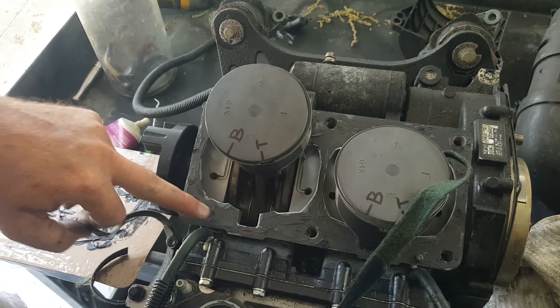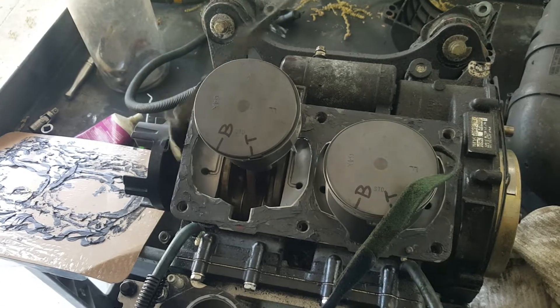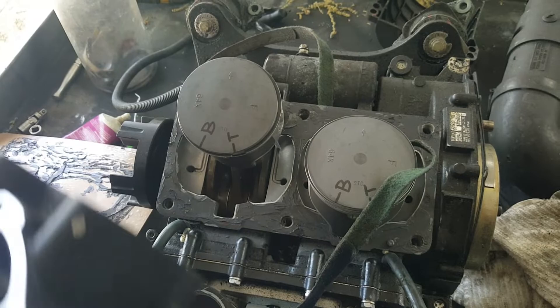And don't forget your gasket — put plenty of sealer on that. But it makes it a lot easier, especially if you're doing a three-cylinder Kawasaki or something like that. It will save you a lot of time.